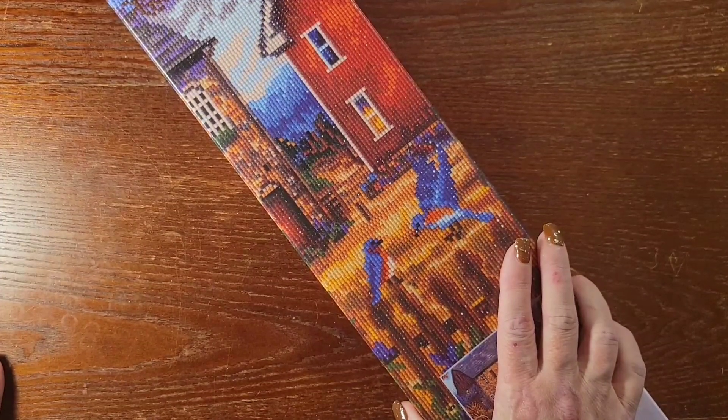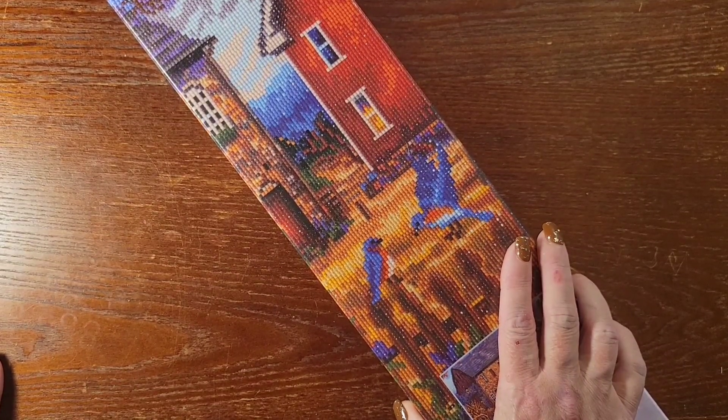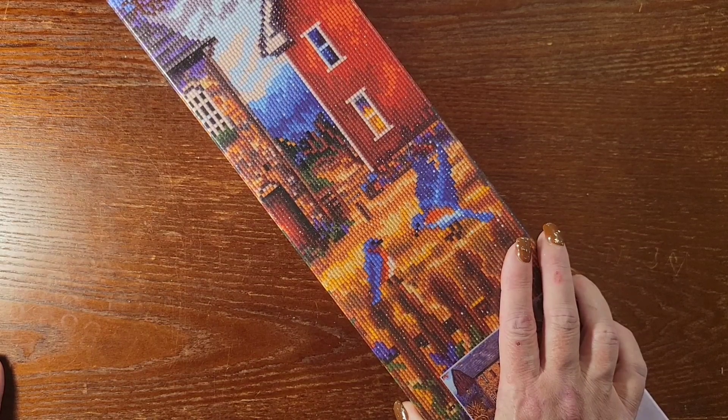Hello everybody, this is Stacey with Stacey's DP Crafts and More, back with another unboxing video for you. If you're new to my channel, welcome. If you've been here before, welcome back.